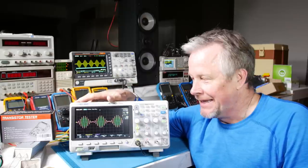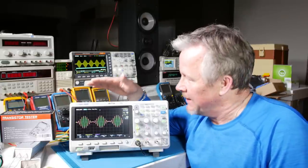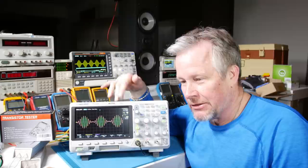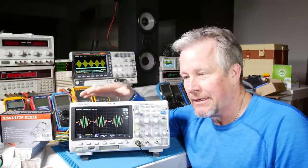Once you've gone digital, you won't go back. So how do you pick a digital scope? You want to pick a bandwidth.